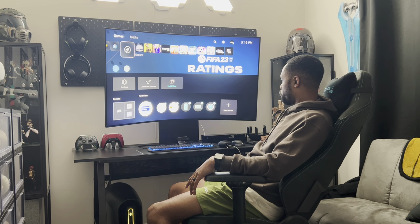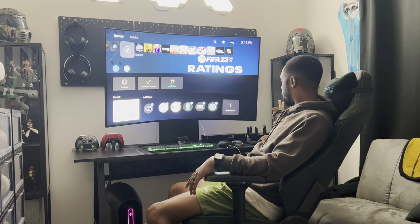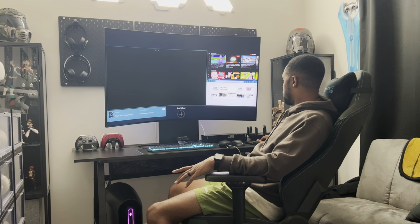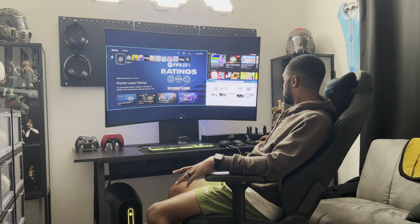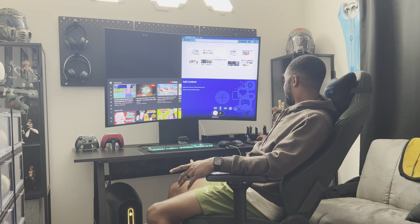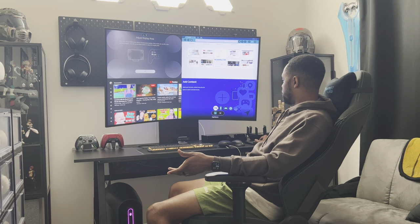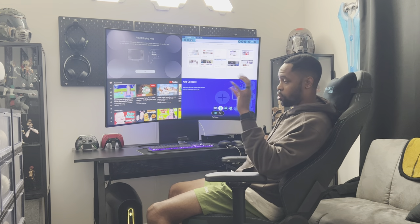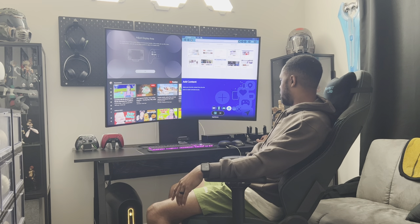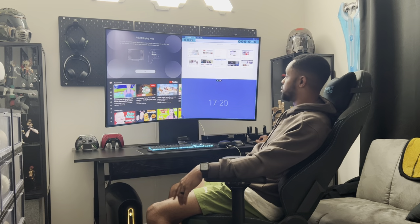We're going to go into multi-view. I can just add another view — and there we go, so it just took it to four screens. It's asking me what I want this view to be. I can do Samsung TV Plus, I can mirror my mobile phone — that's a cool thing — or a laptop. There's also an ambient clock with weather and whatnot — I didn't even know that was a thing.